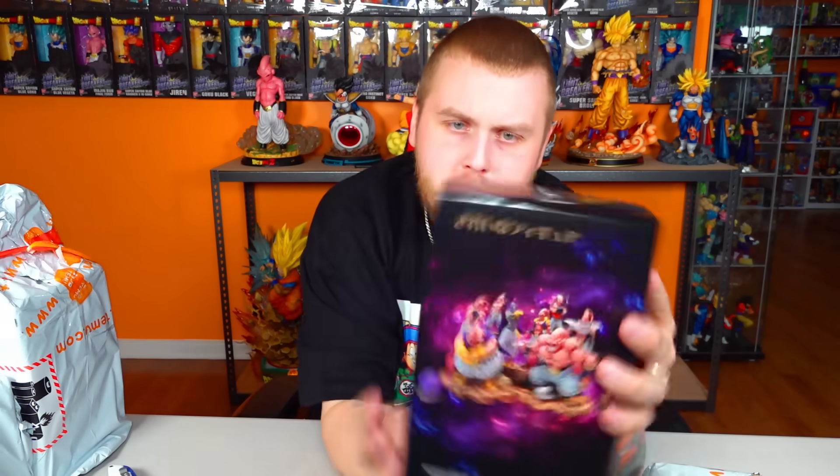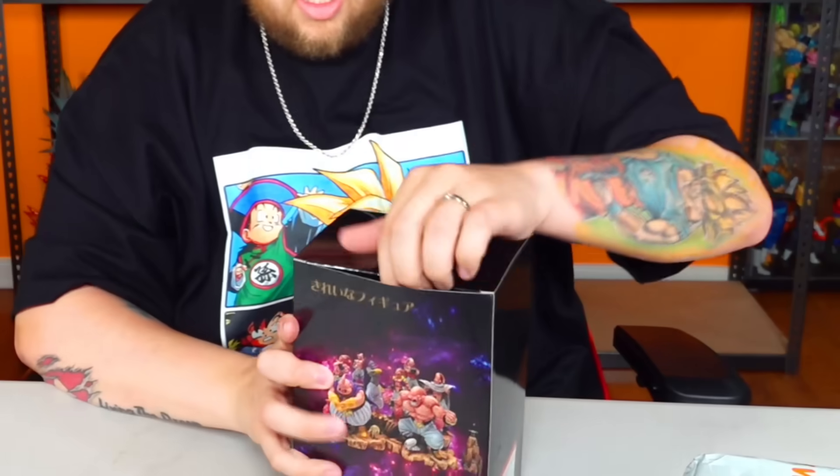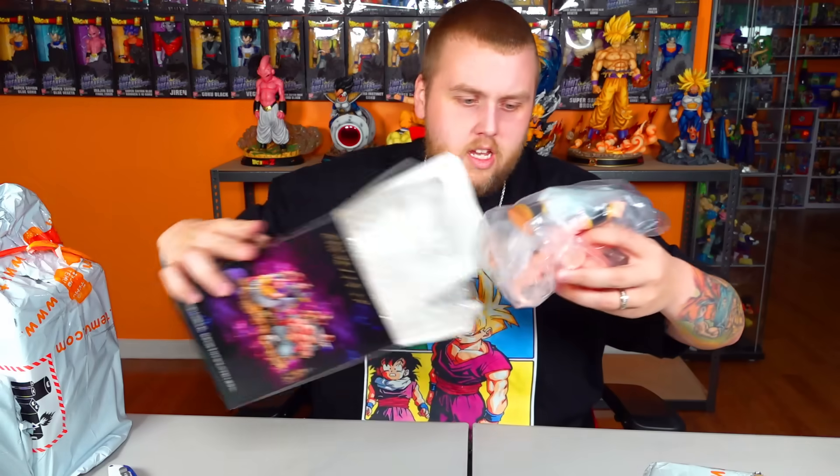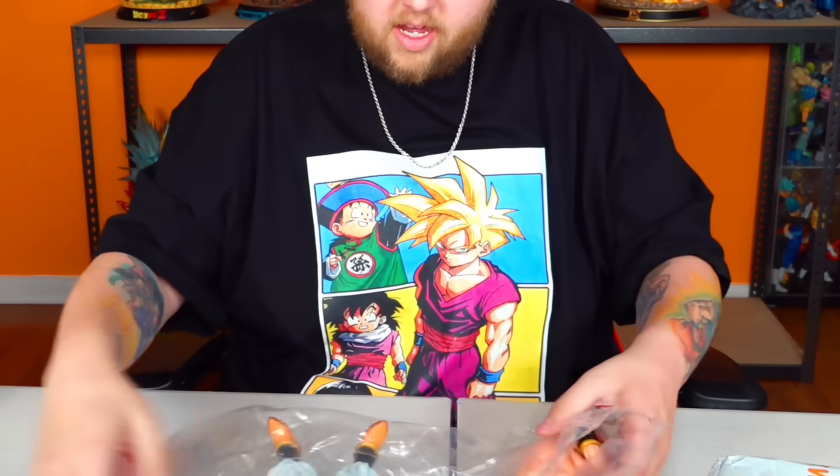This next one's just got a bunch of Boos on it, which doesn't really help me because I don't know who that is specifically. All right, let's find out what Boo we have — it's probably Frieza. Let's see. Oh no, it looks like Super Boo. Let's see — there he is.